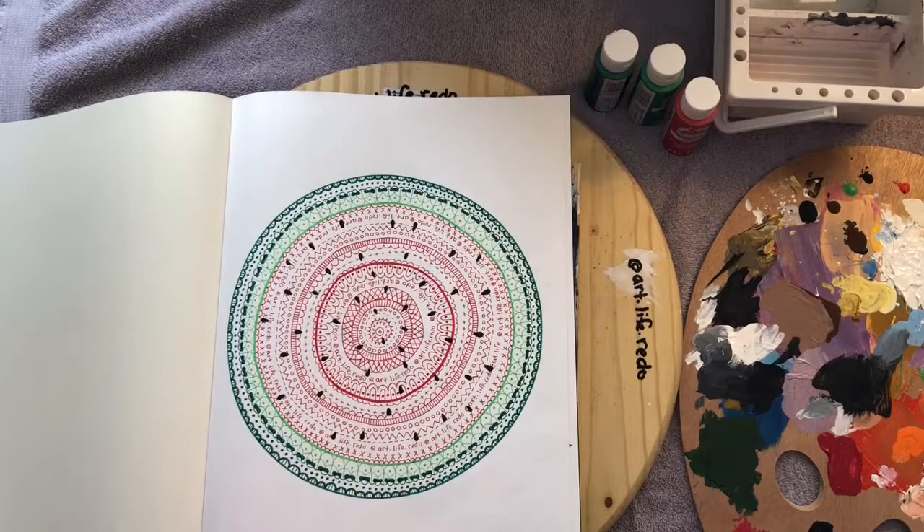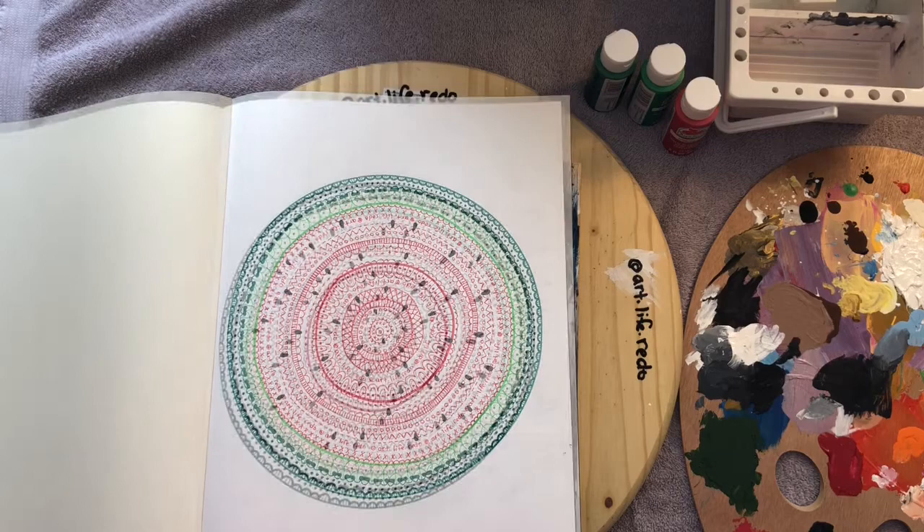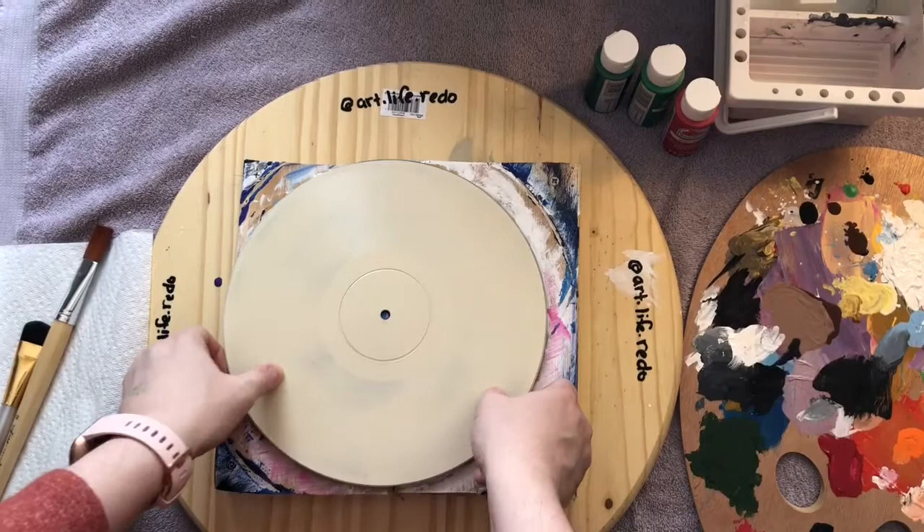Hi everyone, it's Jennifer at Art Life Redo. Welcome back to my channel. Today's video I'll be painting a watermelon mandala on a record. Before we create, please click subscribe and that notification bell so you can watch more videos like this.